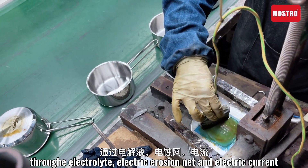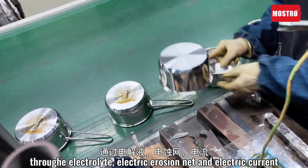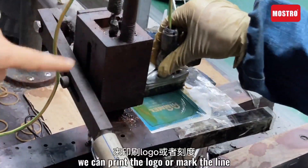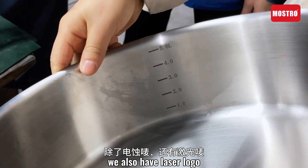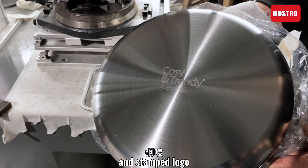Through the electric line, electric erosion net, and electric current, we can engrave the logo or mark the line. Besides the electric logo, we also have laser logo and stamp logo.